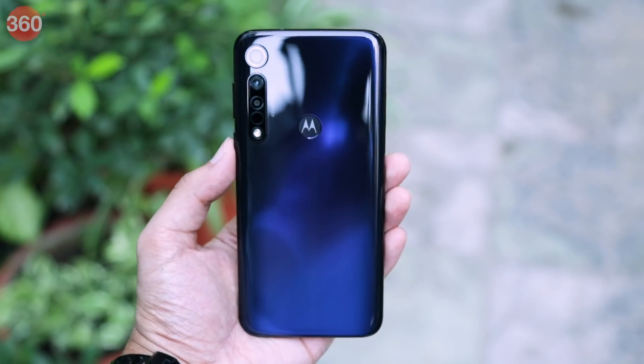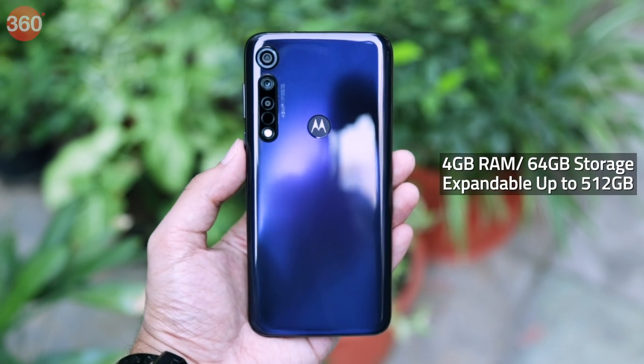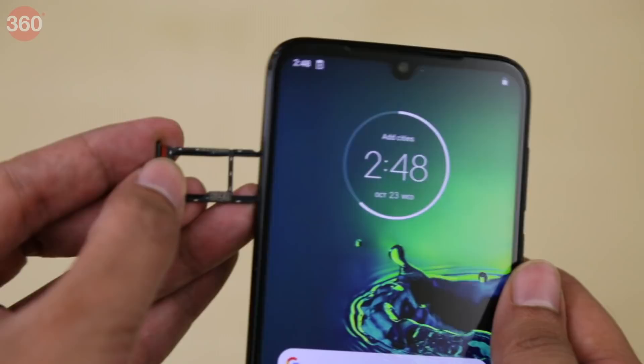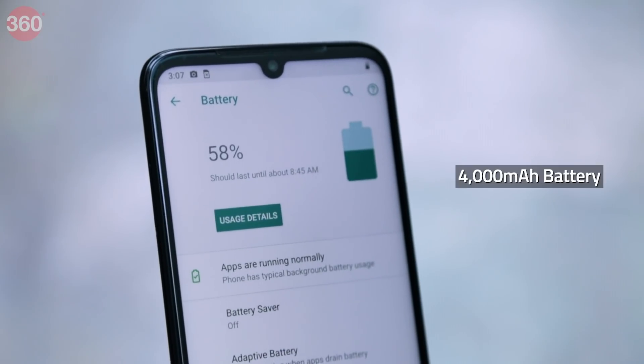Finally, there's a 3.5mm headphone jack along with the secondary microphone at the top. The Moto G8 Plus is powered by the Qualcomm Snapdragon 665 SoC coupled with 4GB of RAM and 64GB of inbuilt storage, which is expandable by up to 512GB using a microSD card. This smartphone runs on Android 9 Pie and sports a 4000 mAh battery under the hood.